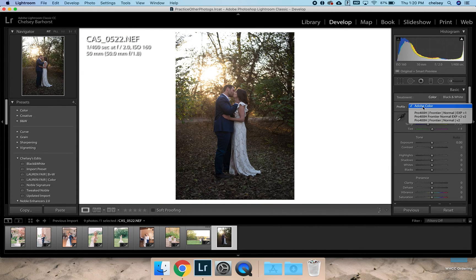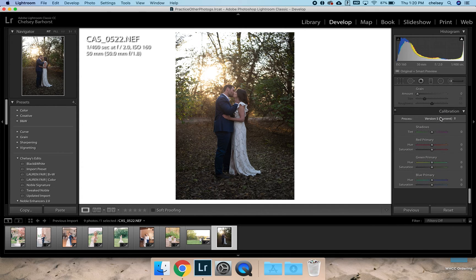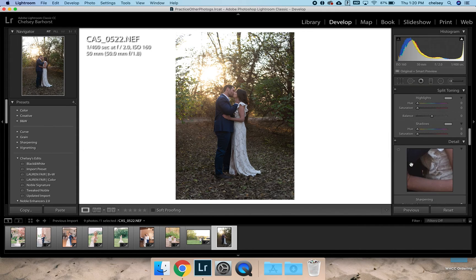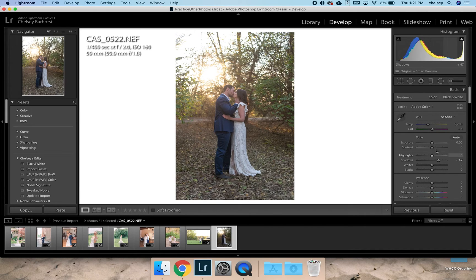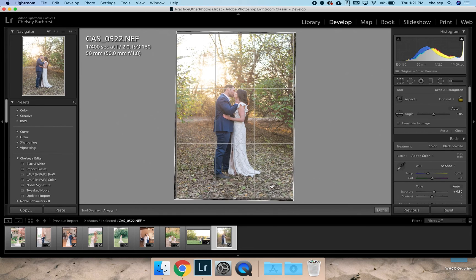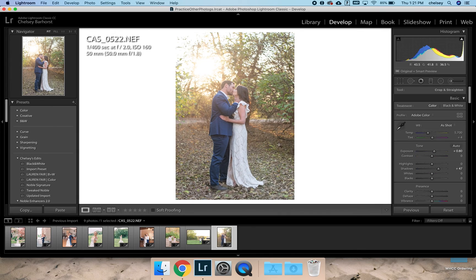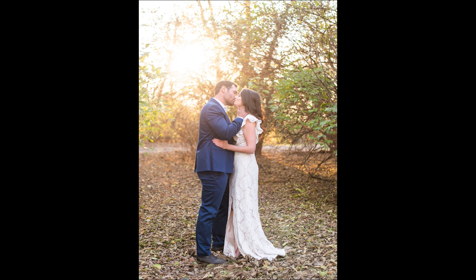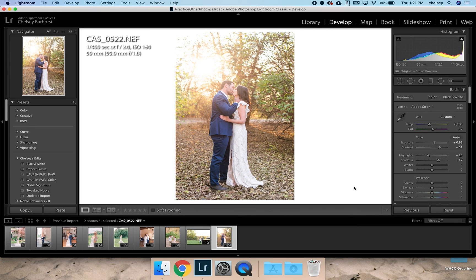The last one — same thing, the updated v2, a little bit of grain, enable profile corrections, noise reduction, no sharpening. Back up to the basic panel, lifting those shadows. You're going to have to add a lot of contrast here because of how much sun is coming into your lens, which is fine but just something to think about when editing backlit situations like this. I might do something like that — that's really pretty. I would probably warm this up just a little bit, around 6000, maybe add a little bit of pink to combat the green coming in. That looks really pretty and I would deliver something like that.